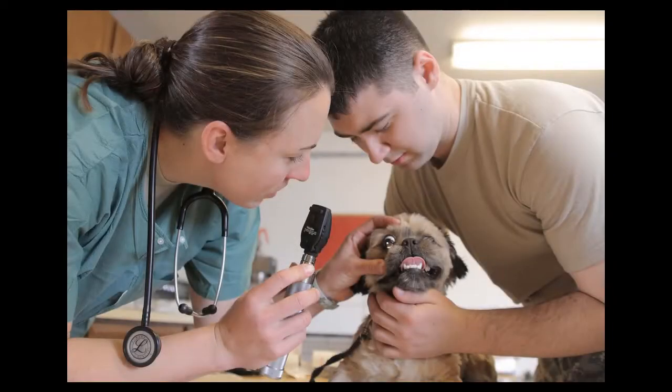As a registered veterinary technician, it is imperative to have the ability to safely and effectively restrain animals for routine procedures performed in the veterinary hospital. Examples where proper restraint is necessary include physical examination, venipuncture, IV catheter placement, administration of medication, as well as euthanasia, to name a few.